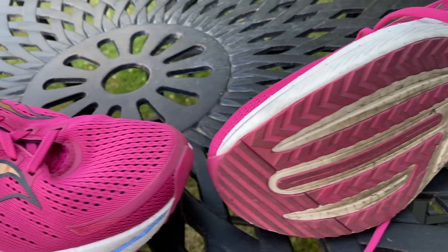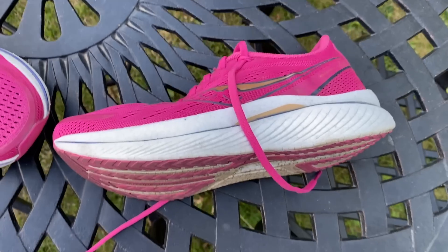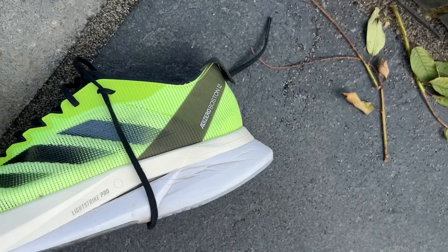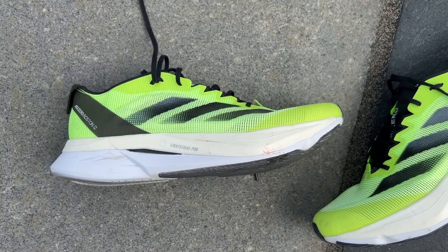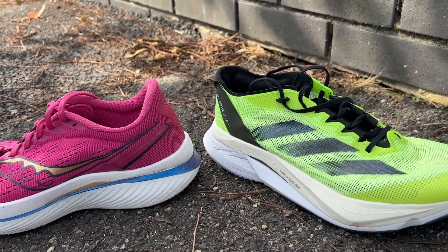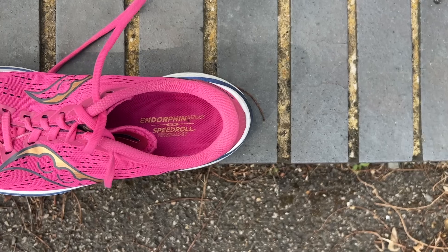The Speed 3 still has the pace for all-out reps, but the Boston has a more direct feel for something like 400s — snappier, more grounded, easier to kick up a gear. The Endorphin Speed 3's smoother feel lends itself more to getting into a rhythm than accelerating hard, which is a tad easier in the Boston. For sustaining pace over longer periods, the Speed 3 feels very controlled and takes a little bit less out of you compared to the Boston 12.